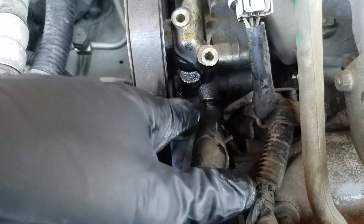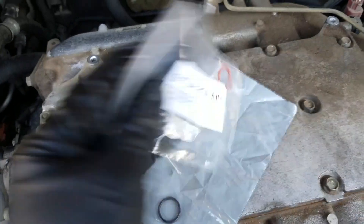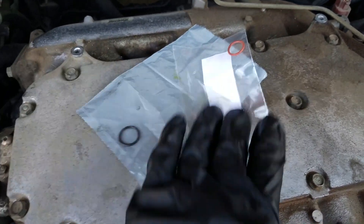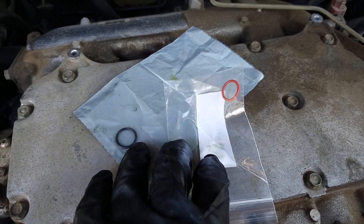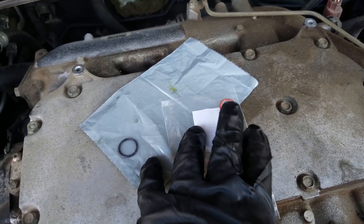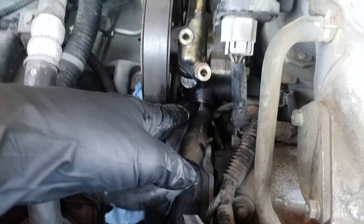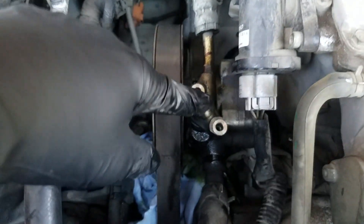Now, these are two different sizes of O-rings. You can get them from either the dealer, or in my case I found them on Amazon for about five bucks. You'll have two different colored ones in two different sizes. The orange or reddish one is the smaller one that goes on here, and the black one will be the one that goes on here.